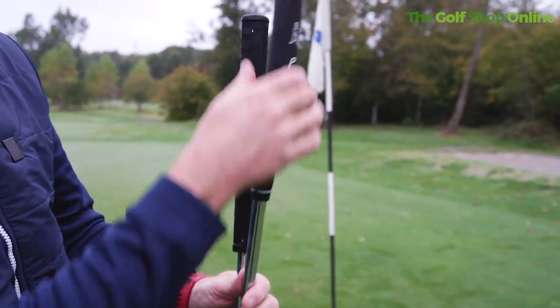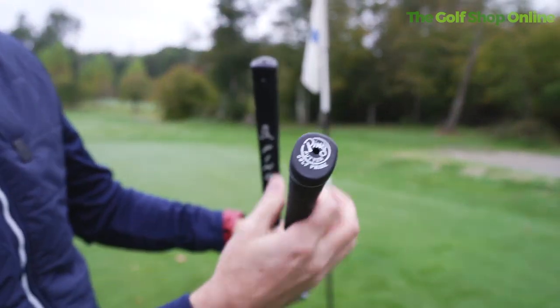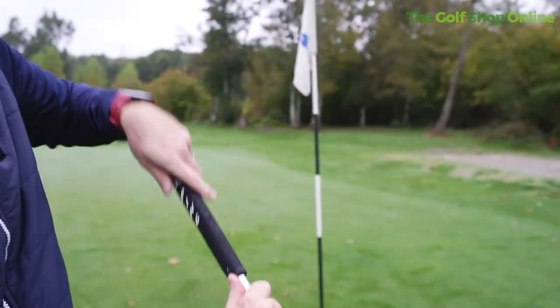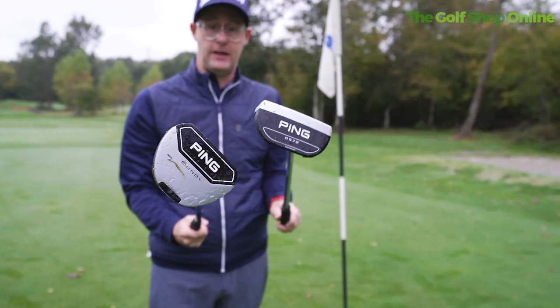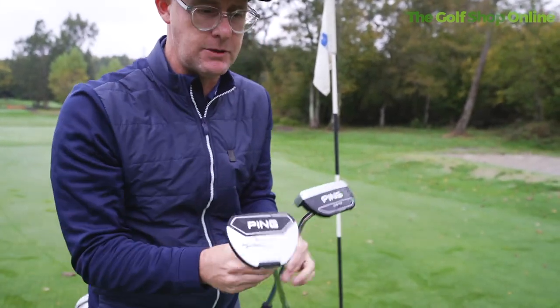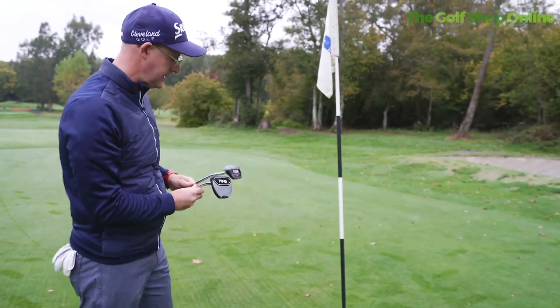There are different grip options as well — this is the classic pistol grip which I do like, and then we've got this flatter-faced one with a curved back. Plenty of options and really good solid feeling putters. I remember the days when everyone used Ping putters — I would like to see those days back because they do make good ones.